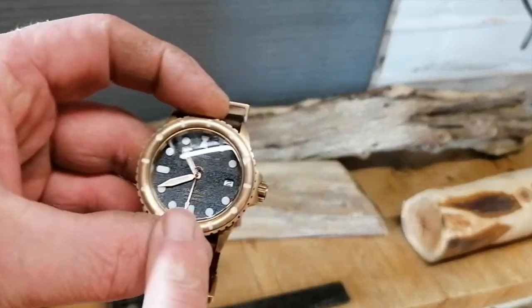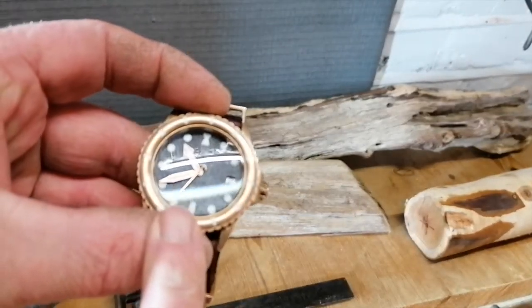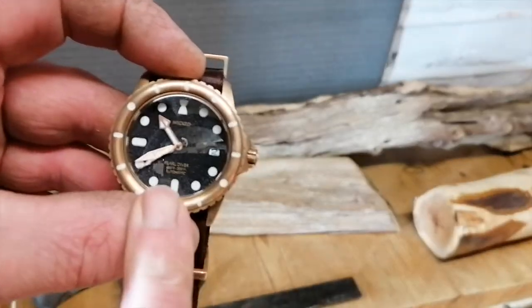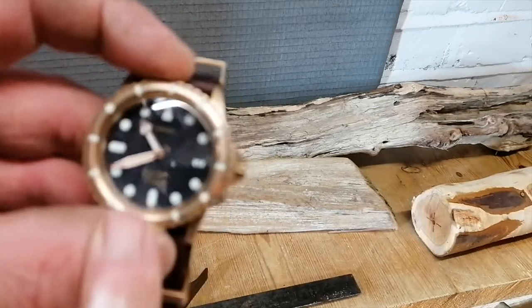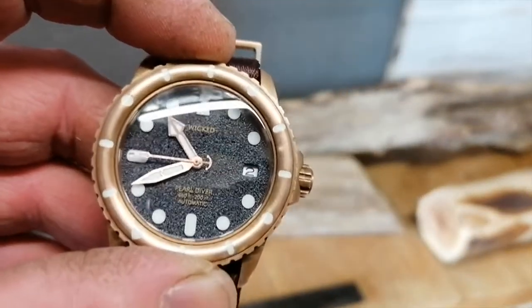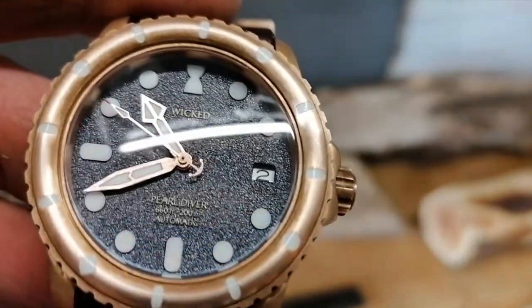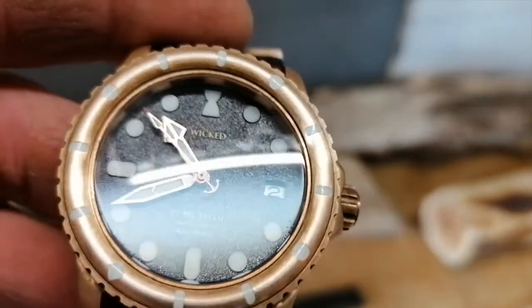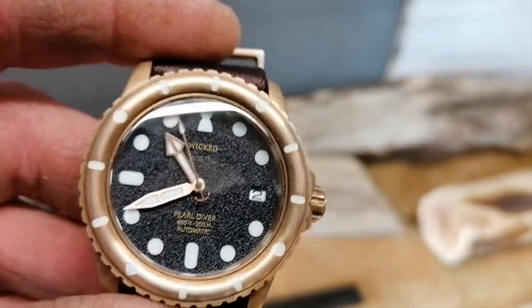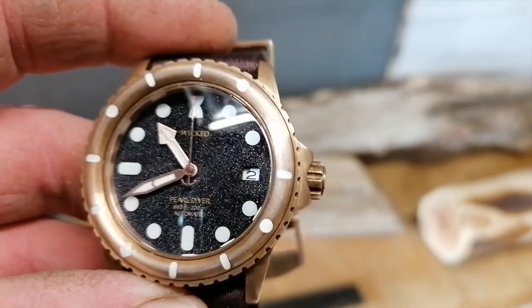The second hand has got quite an interesting arrow counterbalance on there — something I've only just noticed. And the hands are quite a pleasant design. You can see the effect on the dial — a sort of rough texture — and that does reflect the light in strange ways. It's kind of like a metallic fleck in there as well, under some lights.